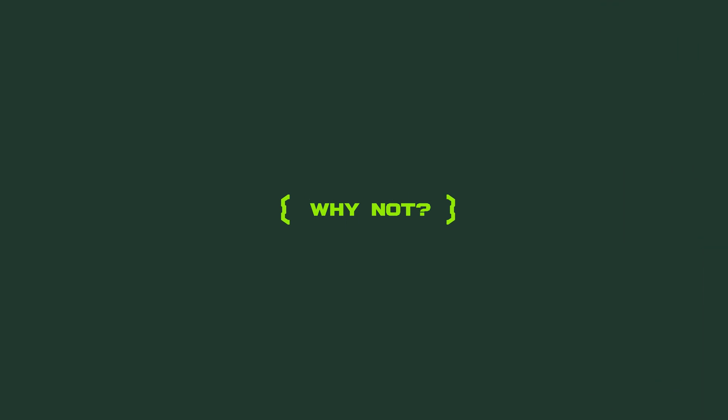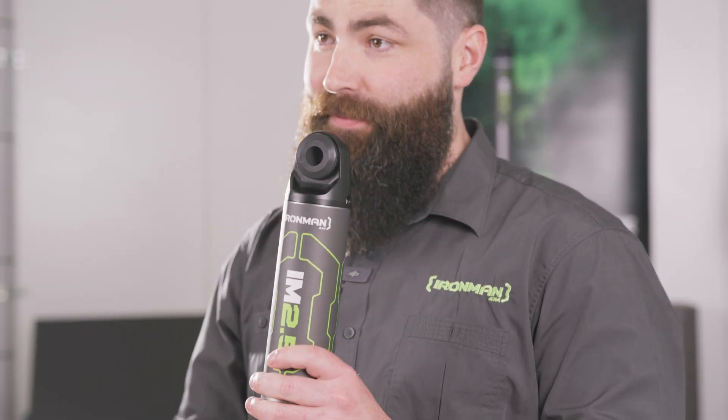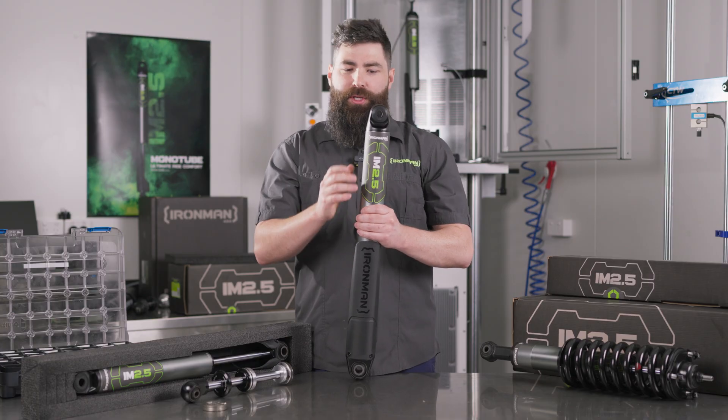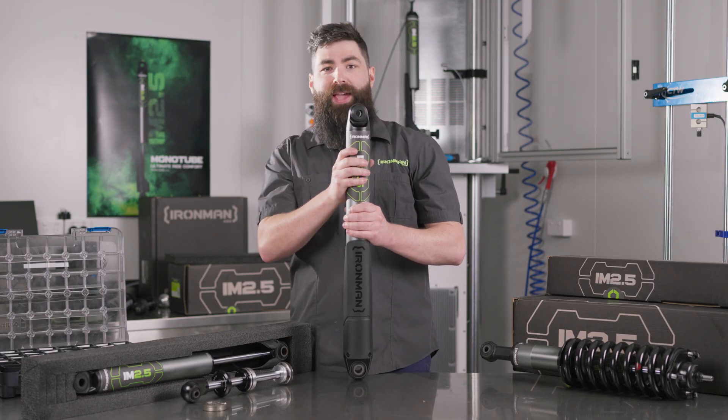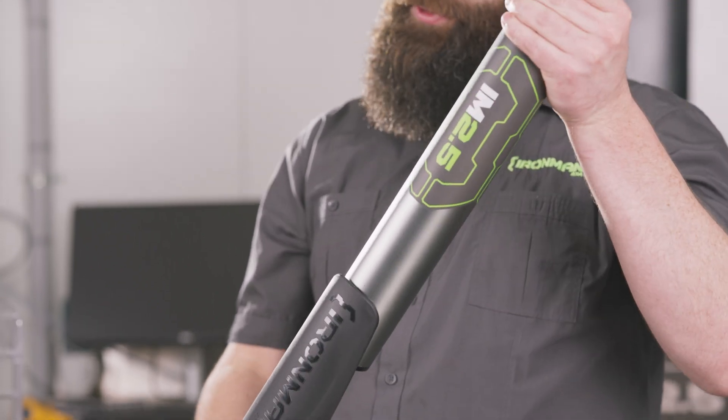Now let's talk about some of the features we chose not to incorporate into our first monotube. The first thing you'll notice is there's no remote reservoir. The reality is that a remote reservoir introduces complexity of fitment and longevity — specifically leak points, which can occur between the hose, between the main body and the remote reservoir canister. The IM 2.5 doesn't have this, meaning we offer a very capable, robust, and value-for-money solution.